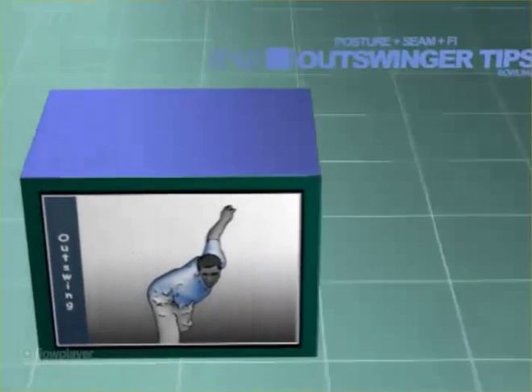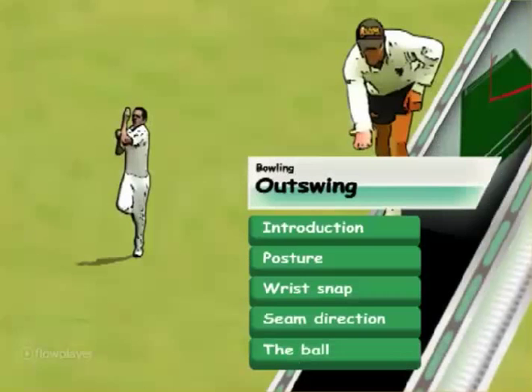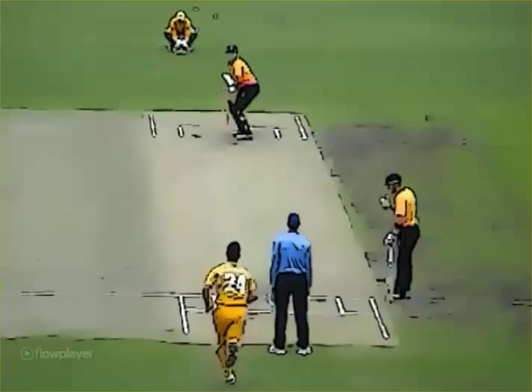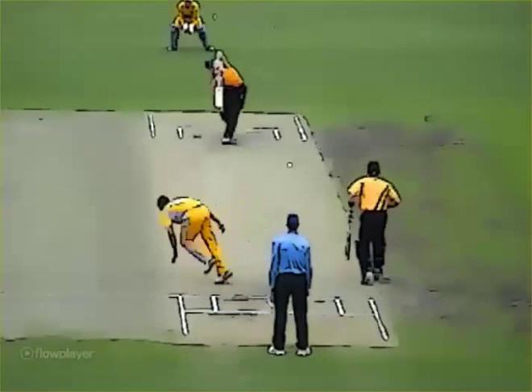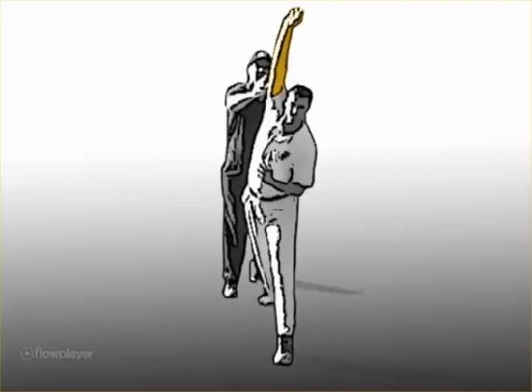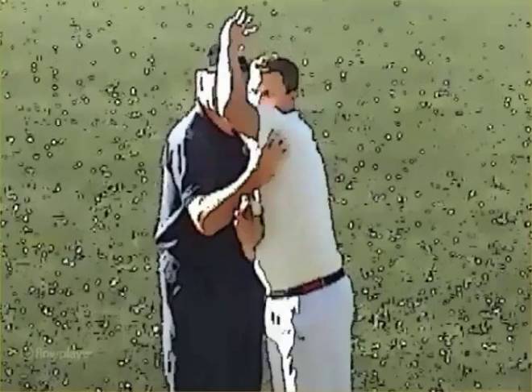Easy tips to get the outswinger going. Swinging the ball is a key aspect of successful bowling. One of the most common problems is losing your swing. Often the bowler or the coach looks immediately at the grip and the release. Although these are important factors, one of my key checkpoints is the front shoulder position and body posture that goes with it.